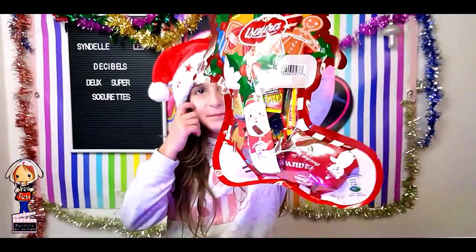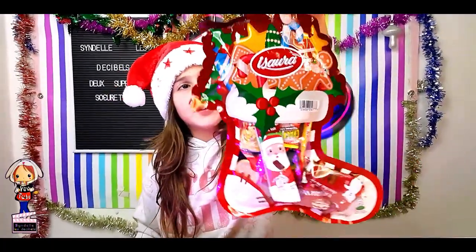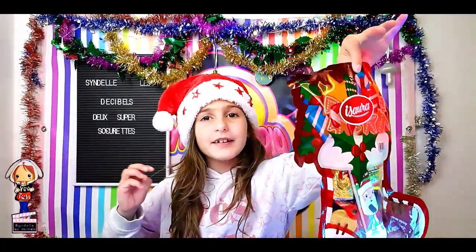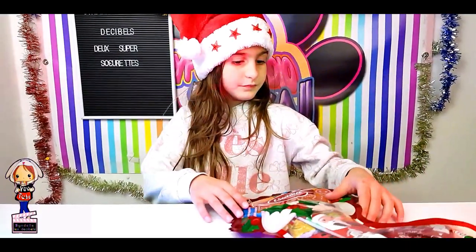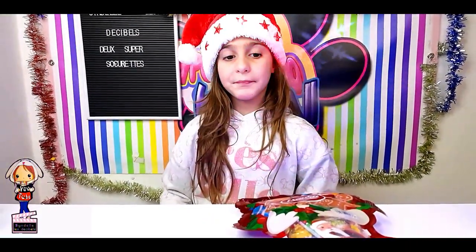Évidemment c'est une vidéo, mais cette vidéo ça va être une dégustation, c'est ça ? Oui exactement, c'est ça. Le chocolat de Noël ! Exactement, on va tester. On va vous dire si c'est bon ou si c'est pas bon. Alors il faut savoir que c'est une chaussette de Noël de chez Aldi, on n'avait jamais pris et donc on avait envie de tester.